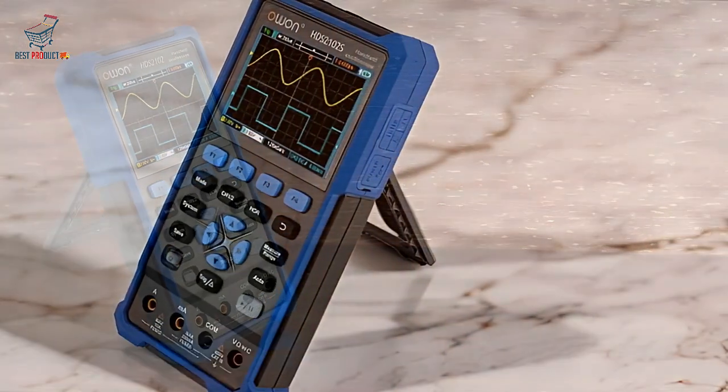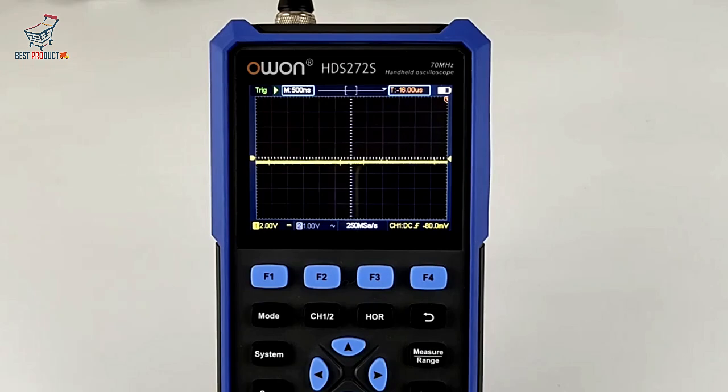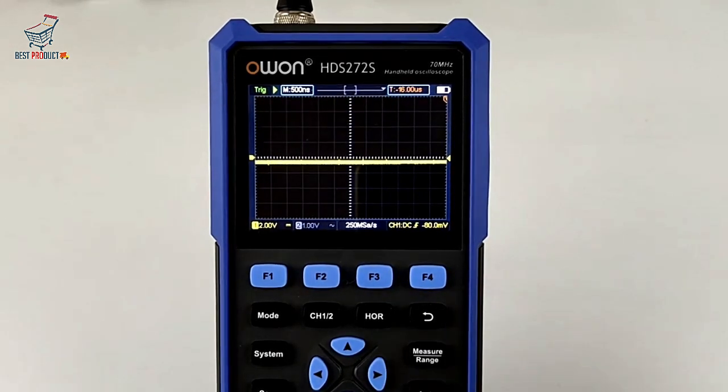Multifunctional Design. The O1-HDS-242 isn't just an oscilloscope — it's also a multimeter and waveform generator.